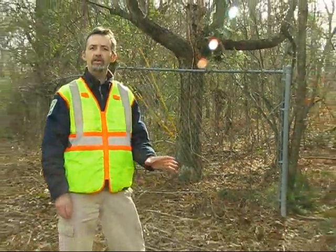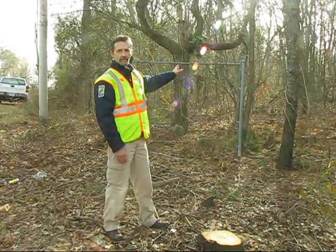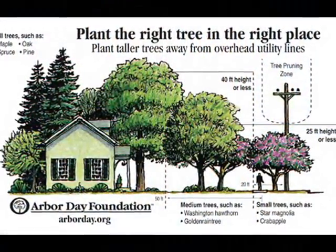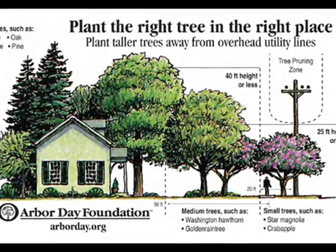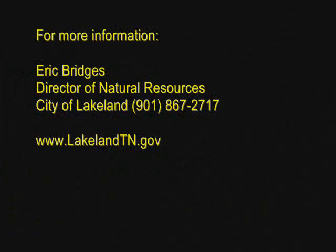In summary, how this is going to look different for the city of Lakeland: we'll have more removals and less topping. We're trying to do it differently in Lakeland, and it all boils down to what we like to call putting the right tree in the right place. In the end, it'll be better for the power company, for the citizens of Lakeland, and for the city as a whole. Right tree, right place. Thanks for listening.